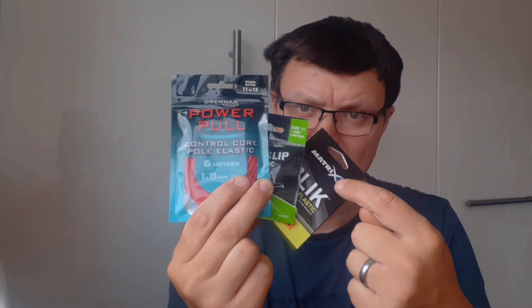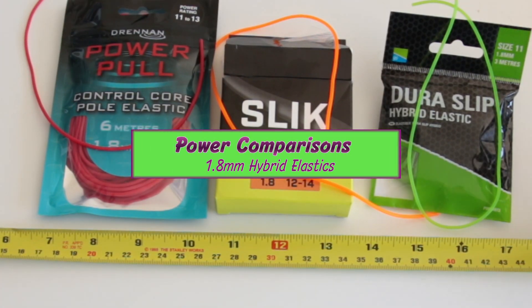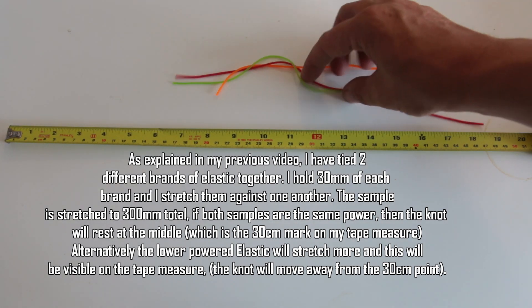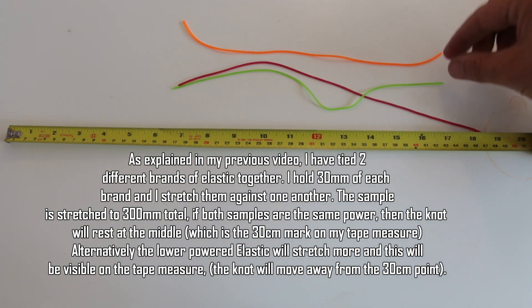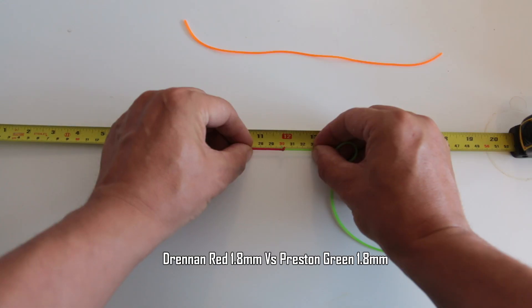Welcome to part two of 'Are All Hybrid Elastics The Same?' If you're not sure what's going on, find part one on the channel - it's just called 'Are Hybrid Elastics All The Same?' This time we're looking at the same three brands - Matrix, Preston, and Drennan - but these are 1.8mm sizes. We're going to compare these against one another and see if we get similar results as the previous video where we tested the 2mm. The bright orange one is the Matrix Slick, the luminous green one is the Preston, and the red one is the Drennan.